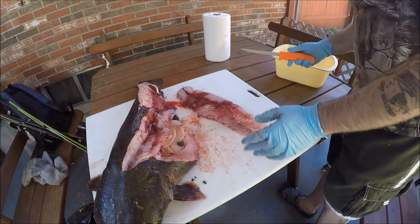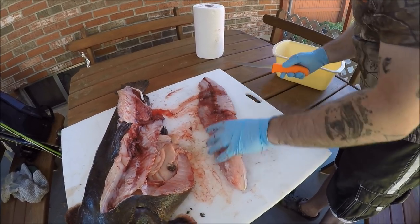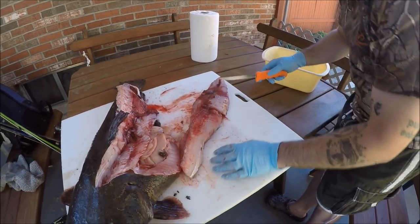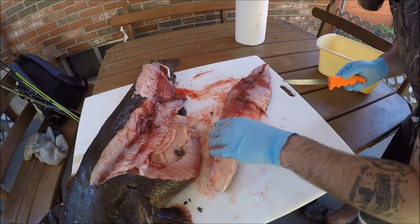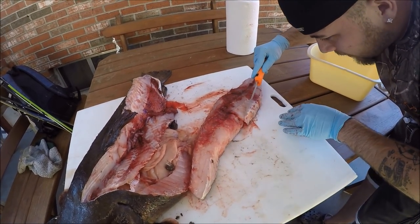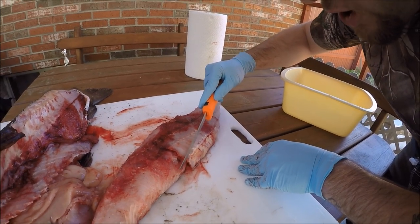Okay, so this is your fillet. Just like on any other fish, you've got junk parts and good parts. A lot of people just throw it all on there, but then you're eating all the nasty stuff. This right here is all fat — see the line of fat right there — I cut all that out.